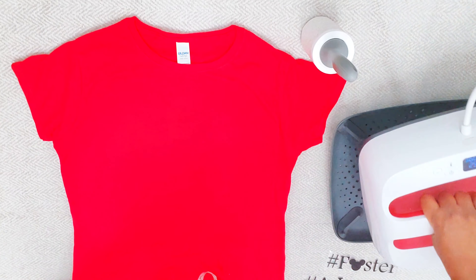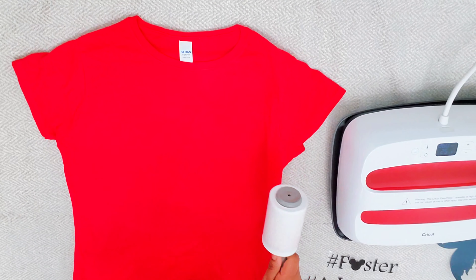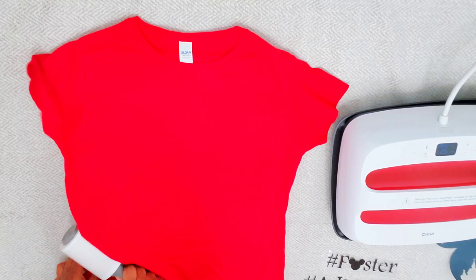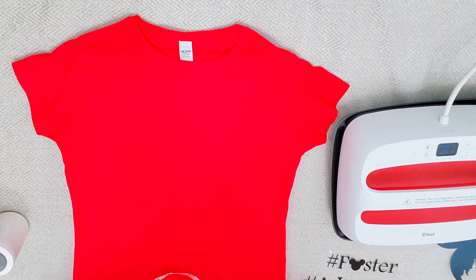So here we go — we have our t-shirt and we are using the Cricut EasyPress today. I pre-pressed my shirt and the reason for doing so is to get all the moisture out of the shirt. Now I'm using my lint roller to make sure there is no lint on my shirt.